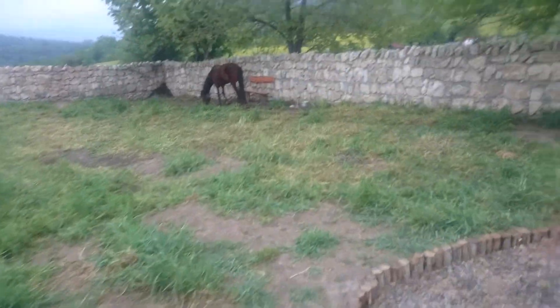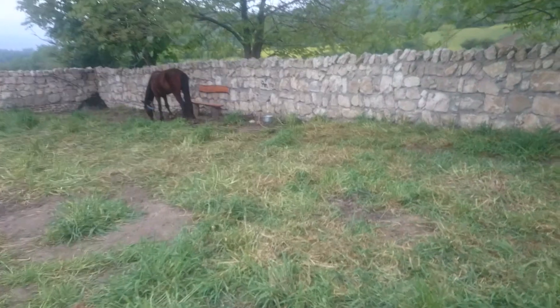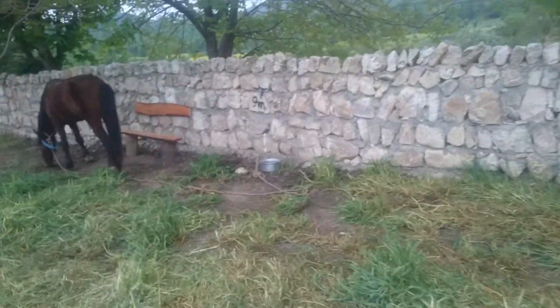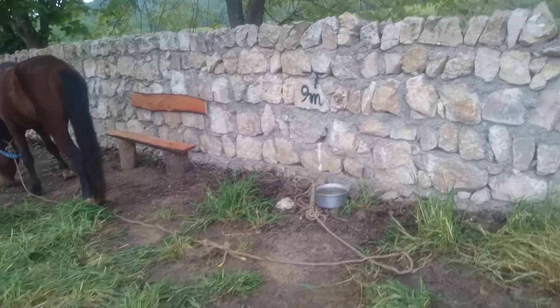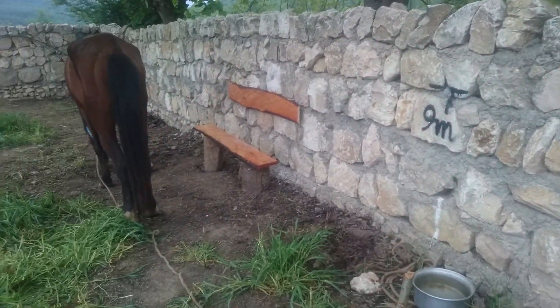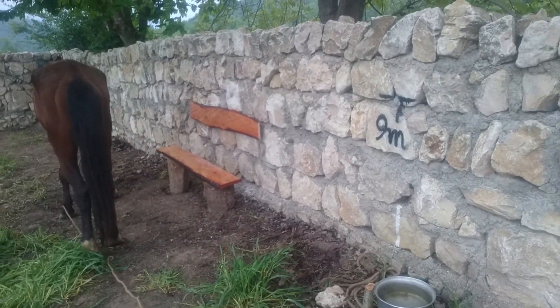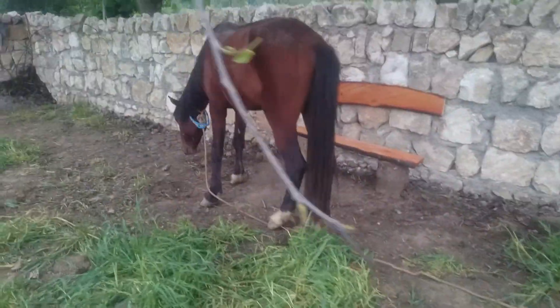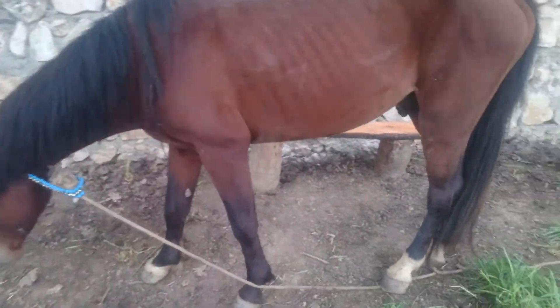But it perfectly matched the bench lumber. So I screwed it to the wall to serve as a piece to lean back against. Let me see if I can move this young fella away.